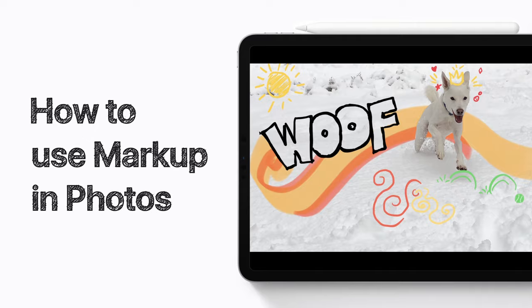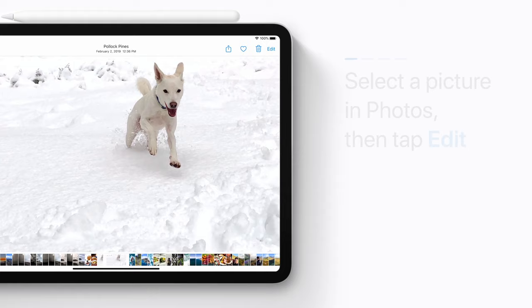Use Markup in Photos to add fun drawings to your pictures. Here's how. First, select a picture in Photos, then tap Edit.